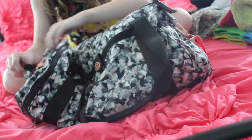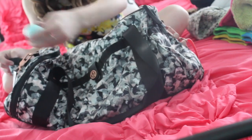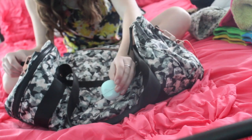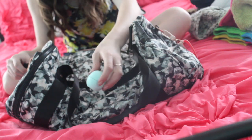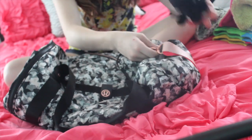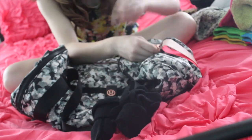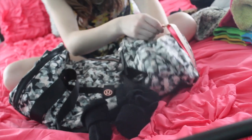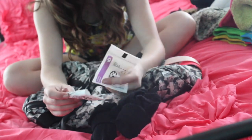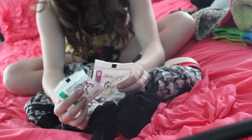On the side pockets I have some extra hair ties, and then a minty lip balm. What's really cool is when you put on a minty lip balm and you go really fast, it feels so tingly. On the other side I have two pairs of gloves, just in case I'm missing one. And then I have some rubber bands for my teeth - I actually have braces, so I keep them in there just in case I forget to put them in in the morning.